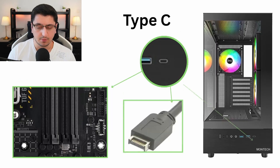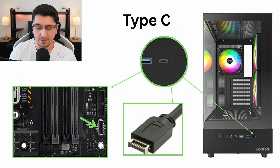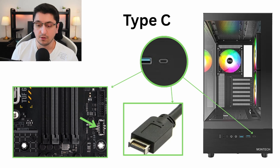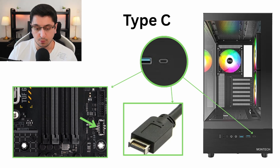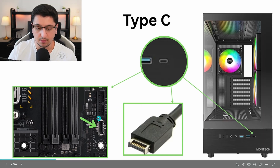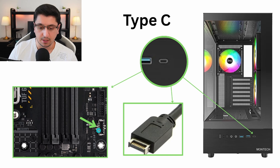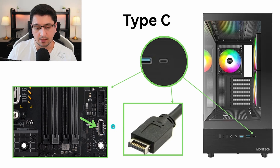So let's start with the most important thing. First of all, this case comes with a Type-C connector in the front. In order for that Type-C connector to work, you will need to plug a special dedicated cable into your motherboard. Not all motherboards have this connector, so go ahead and make sure that your motherboard has this connector. It looks something a little bit like this, usually located next to the RAM slots of your motherboard.